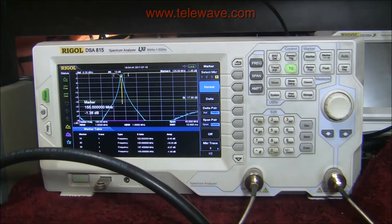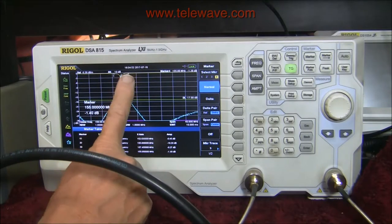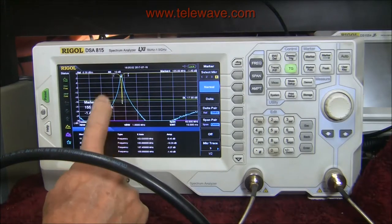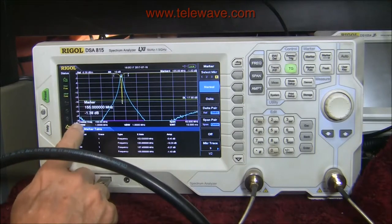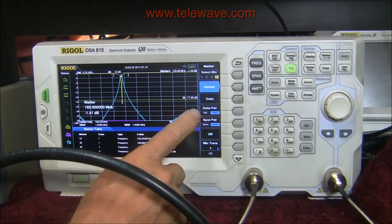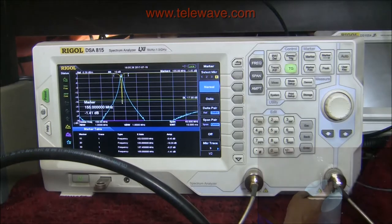Marker one has been moved to the 17 dB return loss point, and marker three also to the 17 dB point. Operating inside of that range would not be a good idea because you're going to impact your match on whatever else is hanging on the same antenna or connected device. Across the 140 to 160 MHz range the return loss is well below 20 dB all the way across, which had to do with the short piece of coaxial cable on top of the can between the T and the notch filter — that's what that's there for. Anything outside of markers one and three is not going to be impacted by using this notch filter.